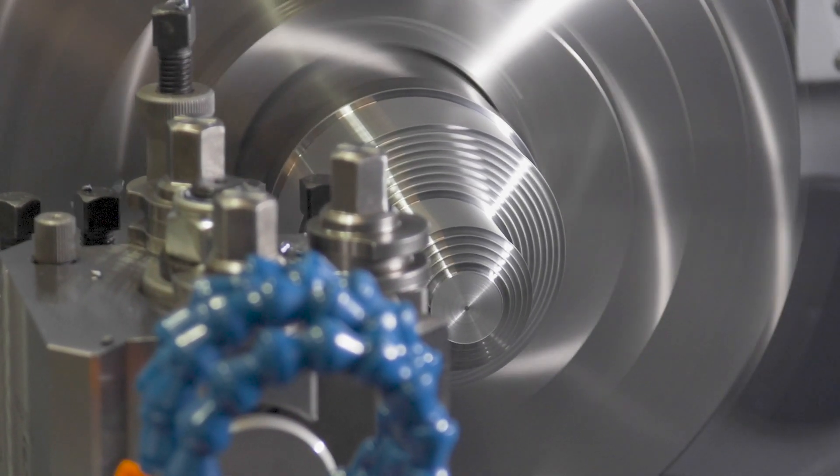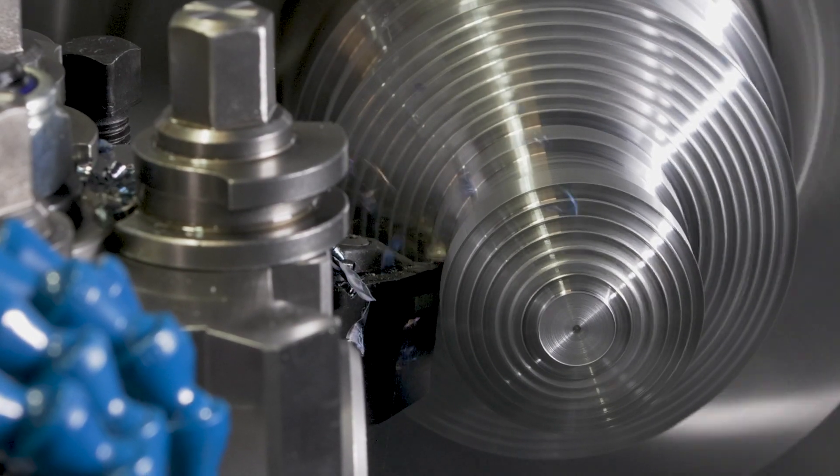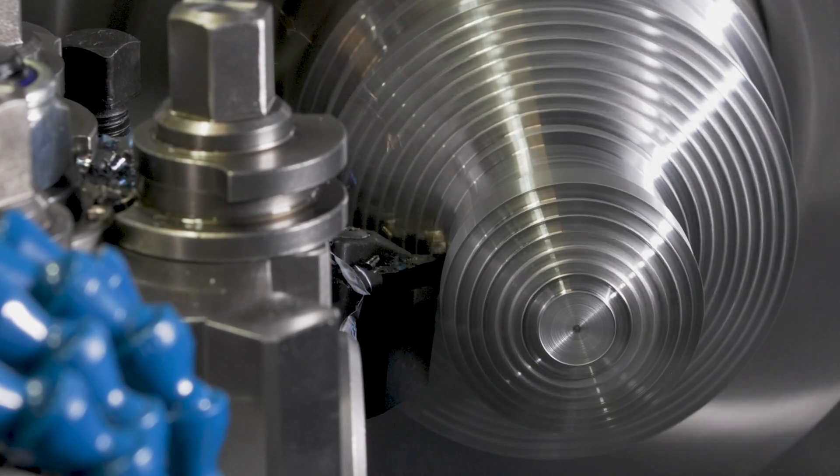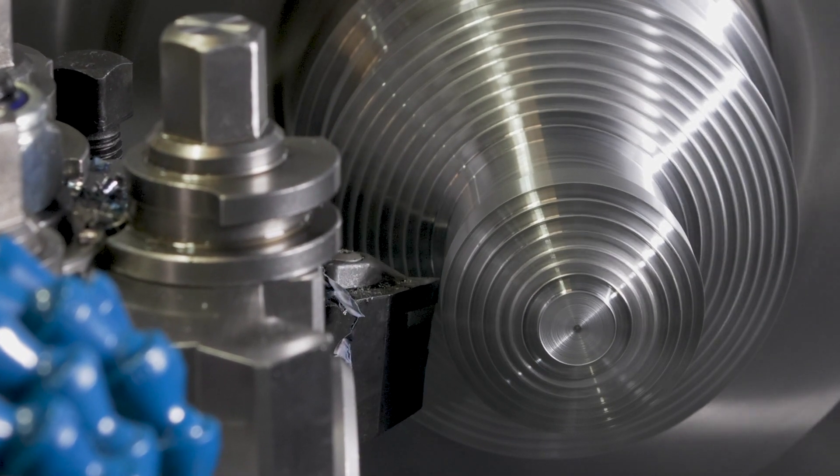The 355 offers a high speed spindle with a 4000rpm maximum speed. It also has constant surface speed, giving you everything you need to produce components efficiently and with a great finish.